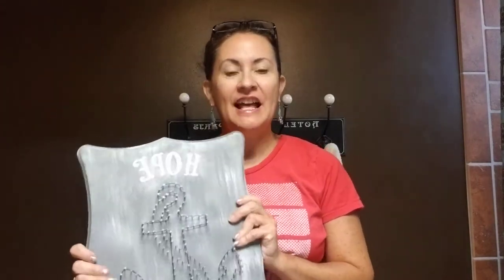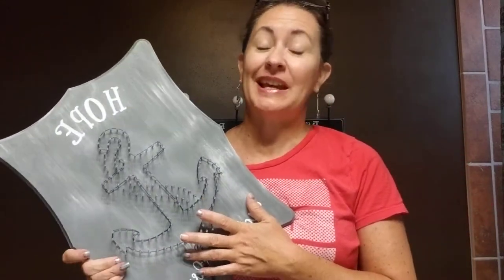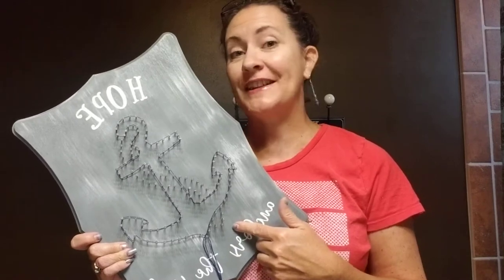Hi there, it's Kim Denny with Inspire Designs and today I'm going to give you the basic tips on completing your anchor string art. Now keep in mind that most of my designs can be purchased as kits, but they can also be purchased completed strung by me. So if you have a friend that sees yours and they absolutely love it but they don't want to string their own, no worries, I can always send them a completed one, so just let them know that.